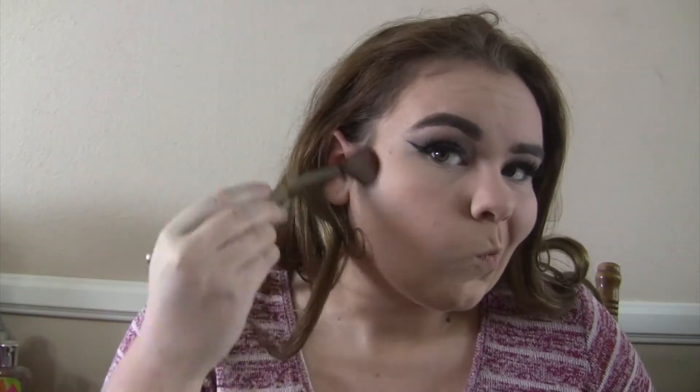For contour today, I'm going to use my Too Faced Cocoa Contour kit — like, what's new? I'm just going to be contouring my cheekbones, the sides of my forehead, and underneath my chin.